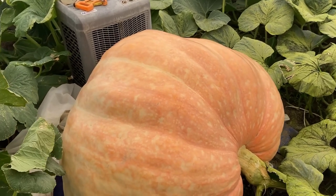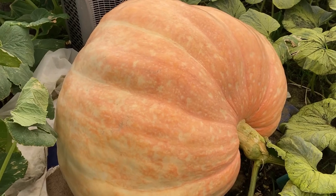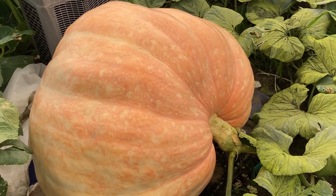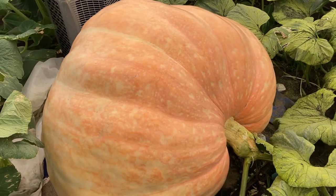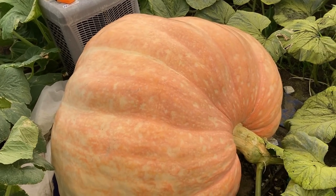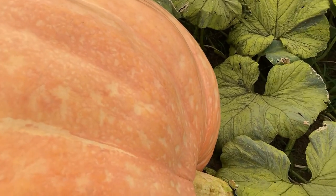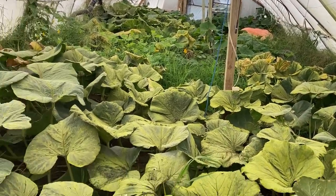All right everybody, quick update. I know it's hard to tell because it looks a little orange, but this is the 1990 Marenzer. She has started to take a little bit of a different shape and color to her, so it thumps like a rock. I don't know what it's going to weigh. I honestly almost think the way this one bumps that it might even beat the old Gettys yet.